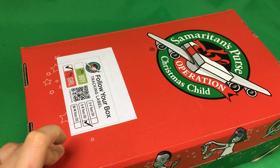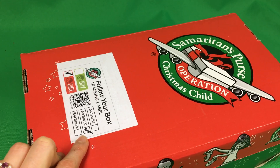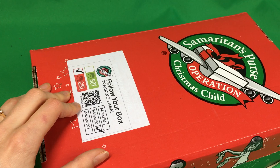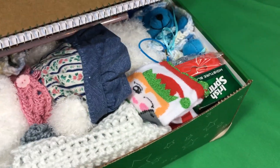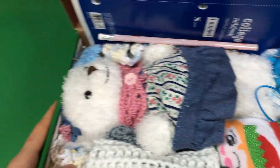Hi! Welcome to Simply Shoeboxes. In this video I'll be unboxing — partially unboxing — I'm not going to get it all the way unboxed because I want to make sure I can get it back in the way she had it. This is a 5-9 shoebox my sister packed for a girl, 5-9. There's a notebook in the back, which is pretty much something you're going to see in almost all of our shoeboxes.